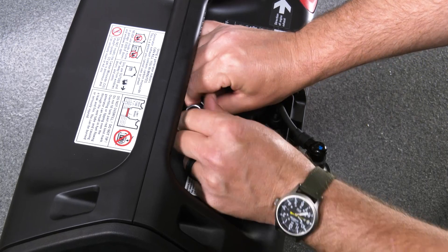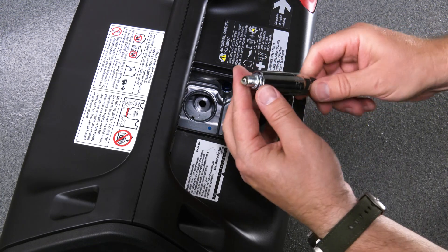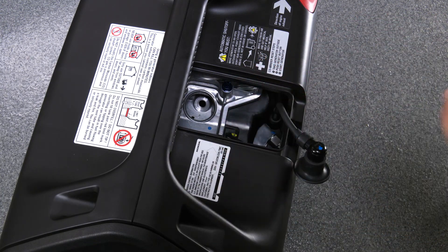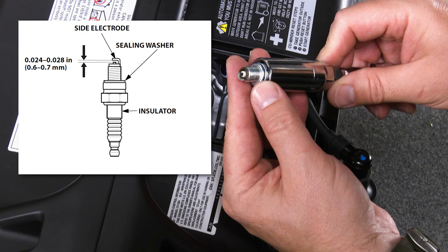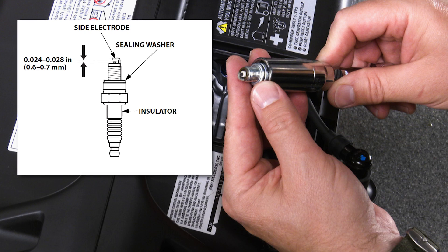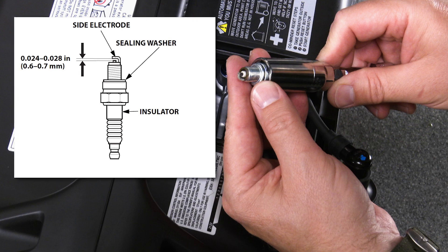Closely inspect the spark plug electrodes and sealing washer. Replace the spark plug if the electrodes are worn, damaged, or fouled, or if the sealing washer is damaged or missing. Measure the spark plug electrode gap using a commercially available gap gauge and adjust the gap if necessary. The spark plug gap should be between 0.6 and 0.7 millimeters.